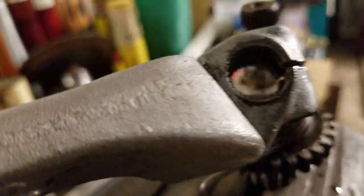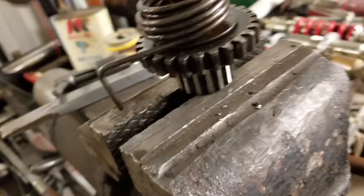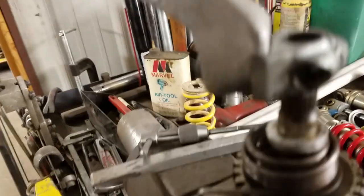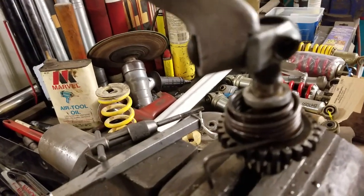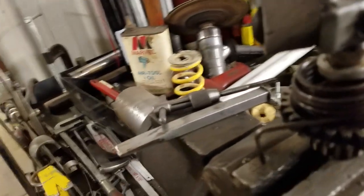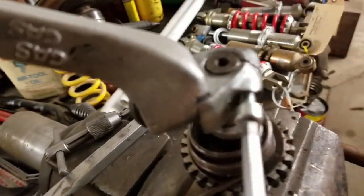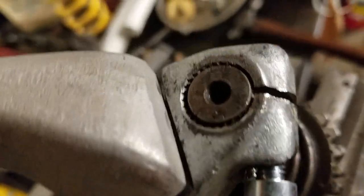I've got here a guy's pedal I'm working on — he had the splines messed up in here and I think I'm going to be able to save it. When you're putting these on, just some light tapping. There is a groove in the shaft, and for this bolt to go in, the pedal needs to be positioned so that the bolt falls into the groove. Then you can tighten up this pinch clamp and get it tight on the shaft.